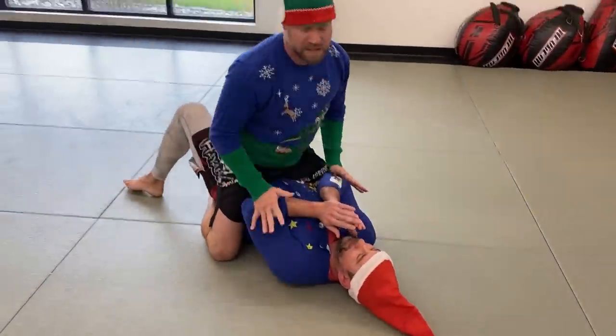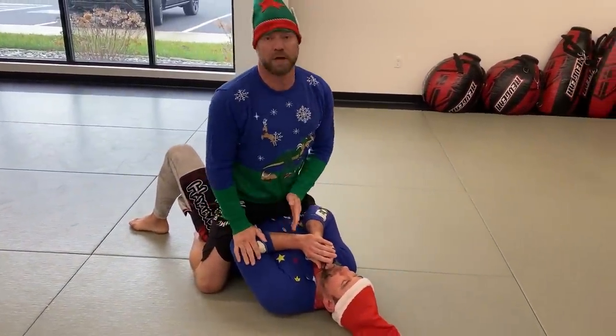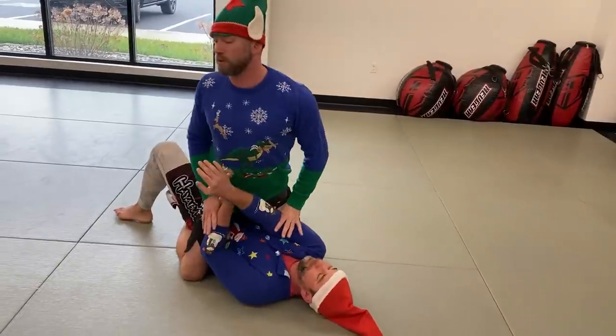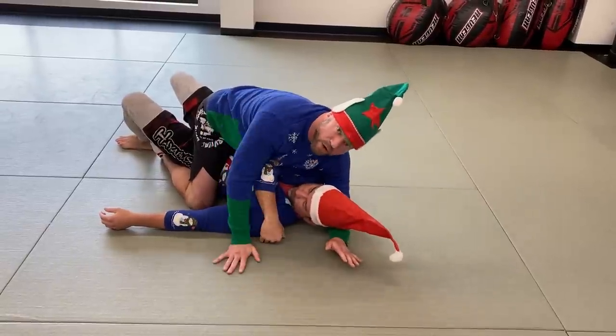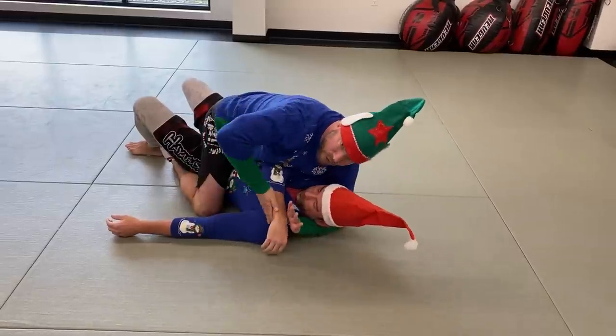Starting from the mount position, one of the most basic ways to set up the gift wrap is to get his elbow across the center line. However that happens — if he's reaching or extending his arms — I'm going to twist and shove his elbow across the center line. Once it gets there, I want to drop my weight down on top of his tricep to keep that twisted arm position, then reach underneath his head.